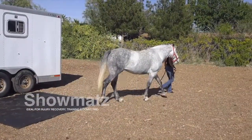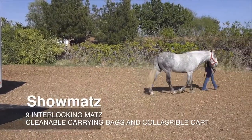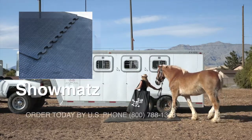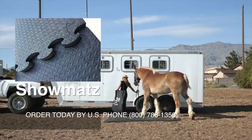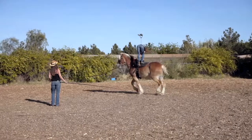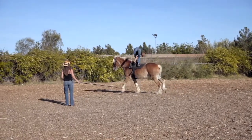Show mats are clinically designed for athletic performance horses, ideal for injury recovery, training, and competing. Each show mats kit includes nine interlocking mats, three cleanable canvas mat bags, and a collapsible carrying cart.